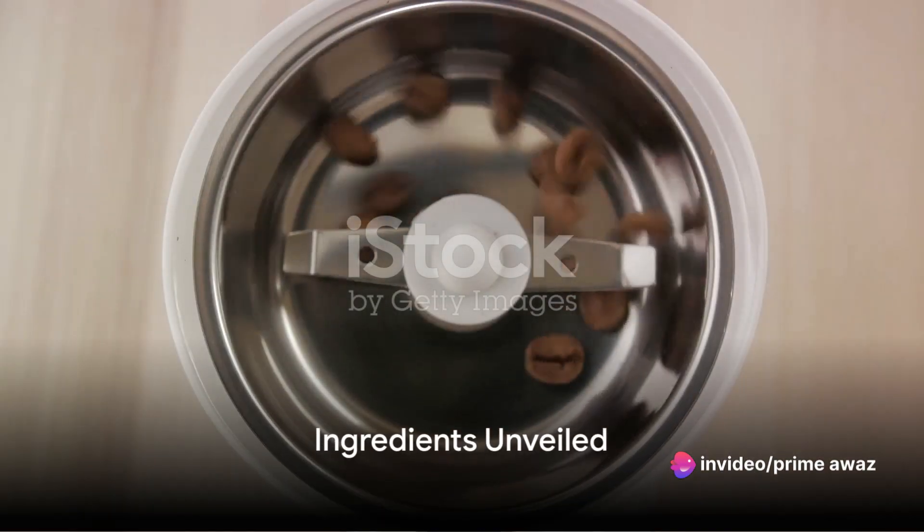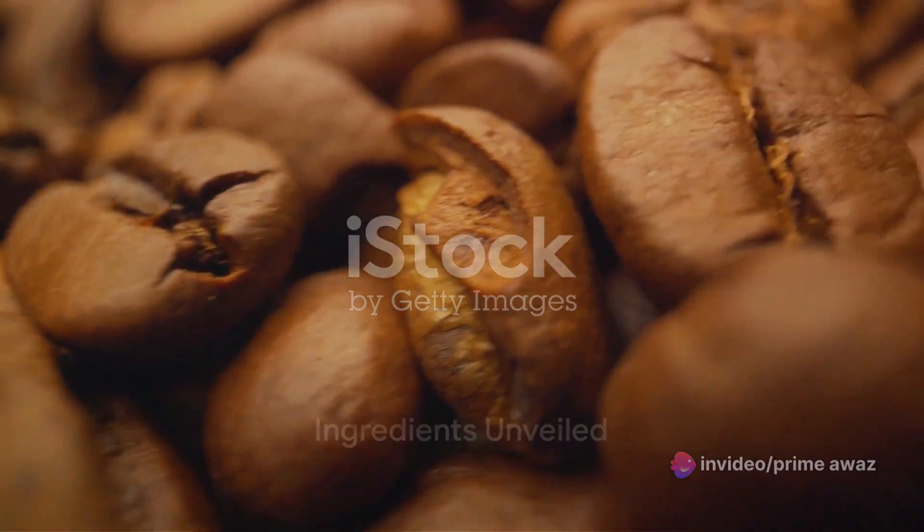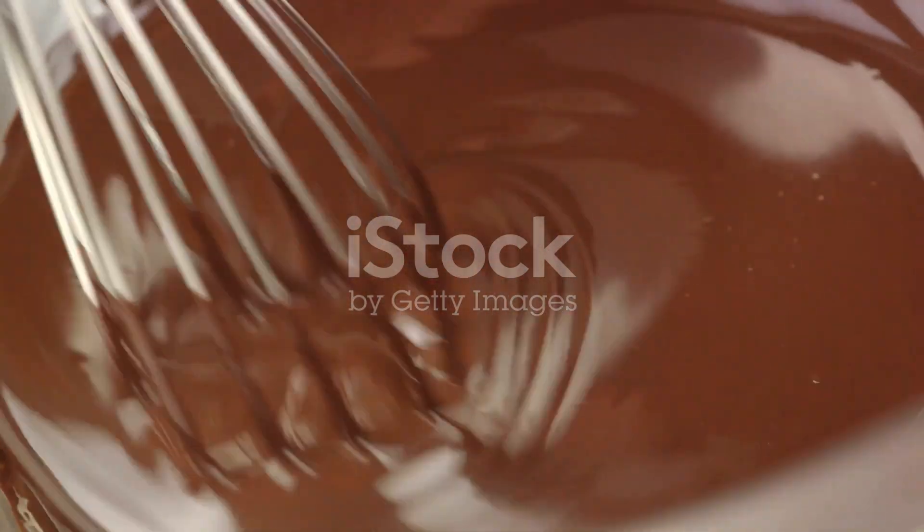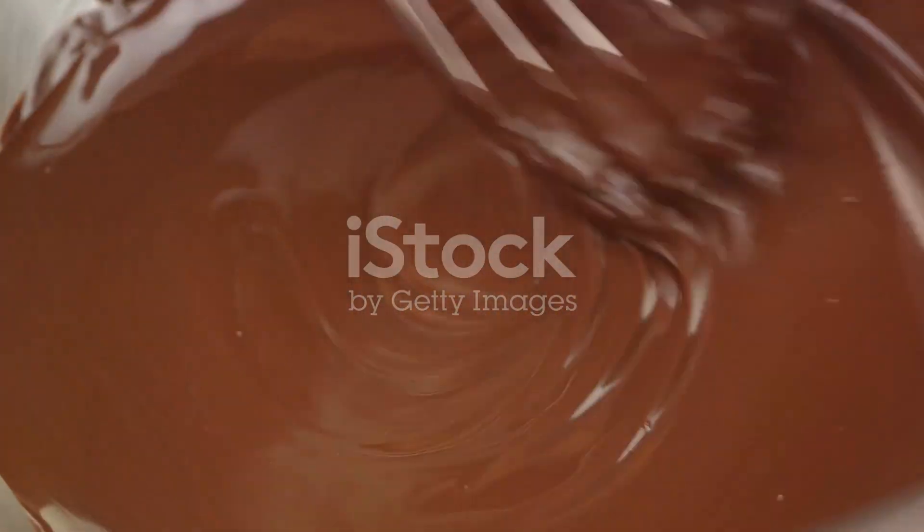First off, gather your ingredients. Begin with fresh coffee beans, the heart of your brew, promising a robust flavor. Next, we have chocolate syrup, adding a sweet, creamy richness to your cup.